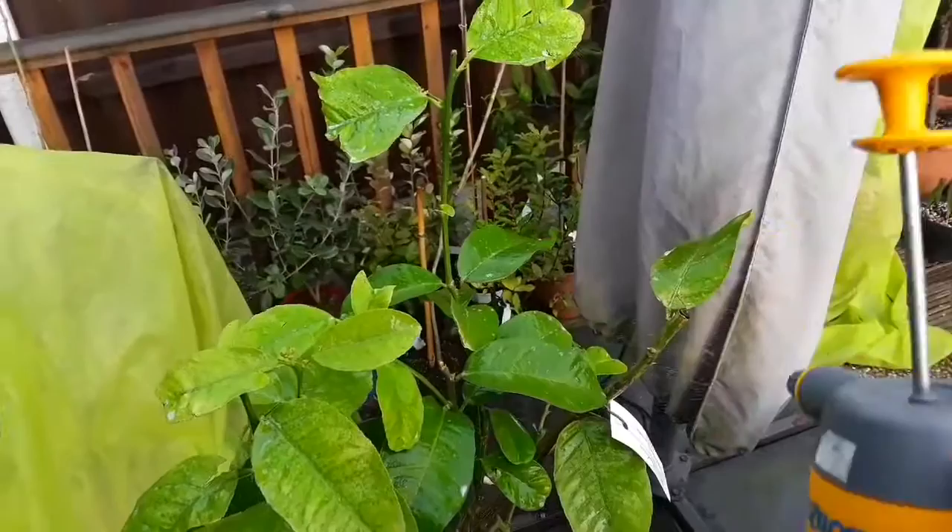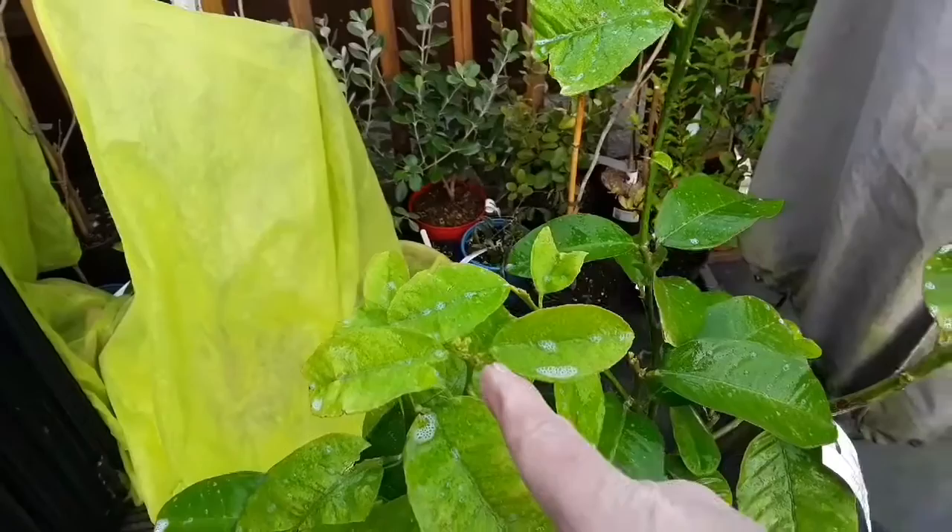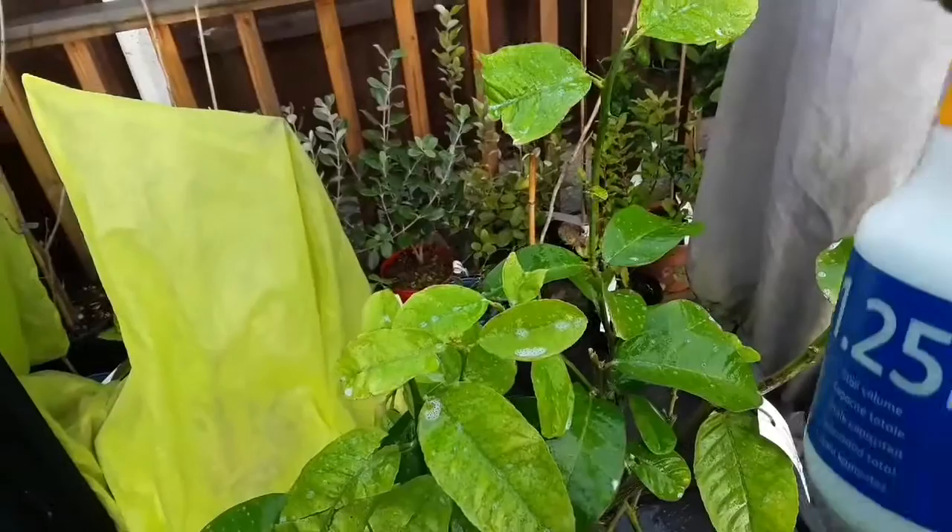It has lost leaves in winter indoors due to lack of light, but I've got it in front of the window now and there's quite a lot more new growth and flower buds appearing. So I think the prognosis is quite good — it's just a case of trying to keep on top of these spider mites.